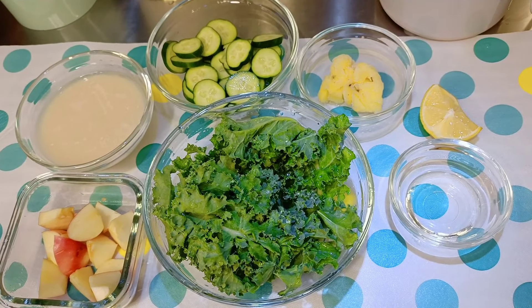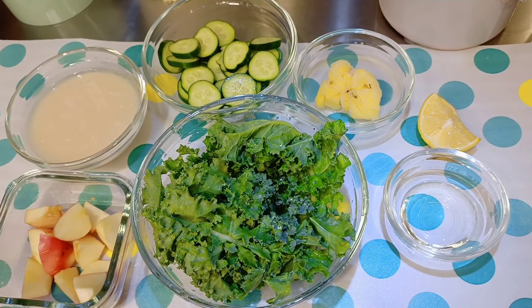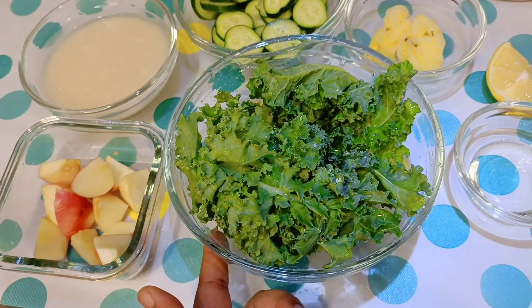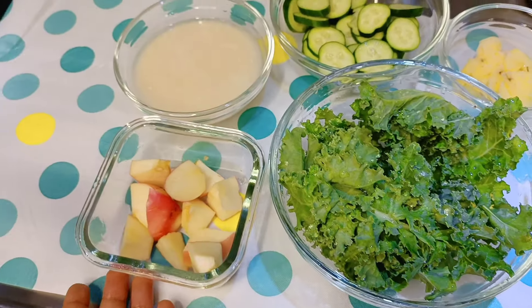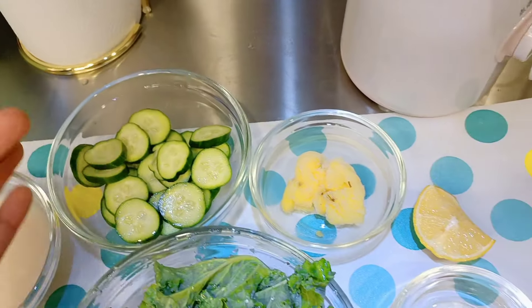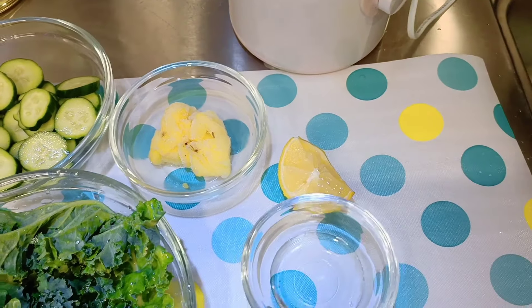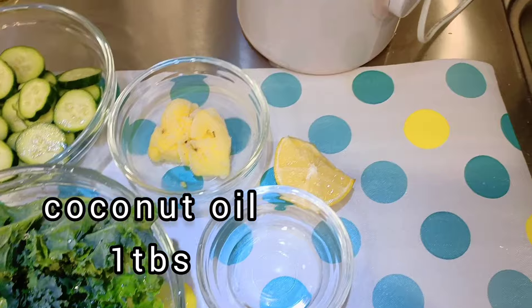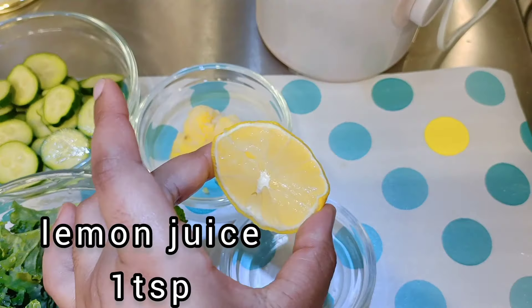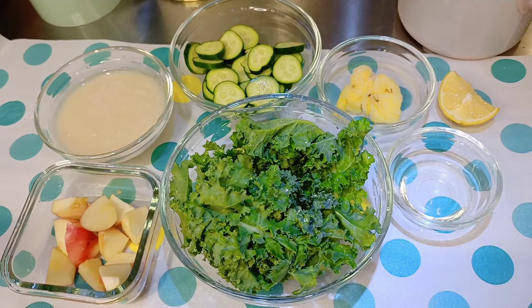Next is our lunch smoothie, a shake. Here we have kale, apple, almond milk, cucumber, frozen pineapple, some coconut oil, and we're going to squeeze a little bit of lemon juice. Okay, let's begin.